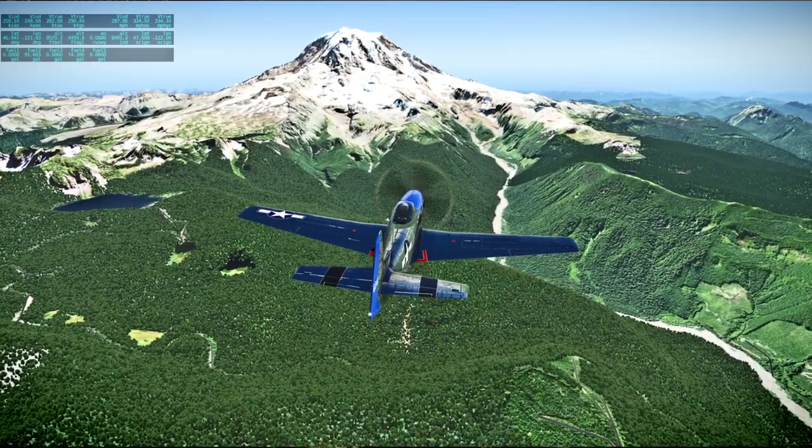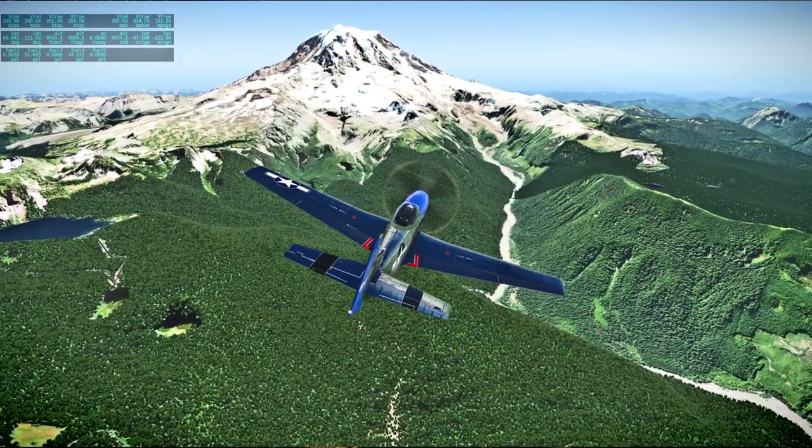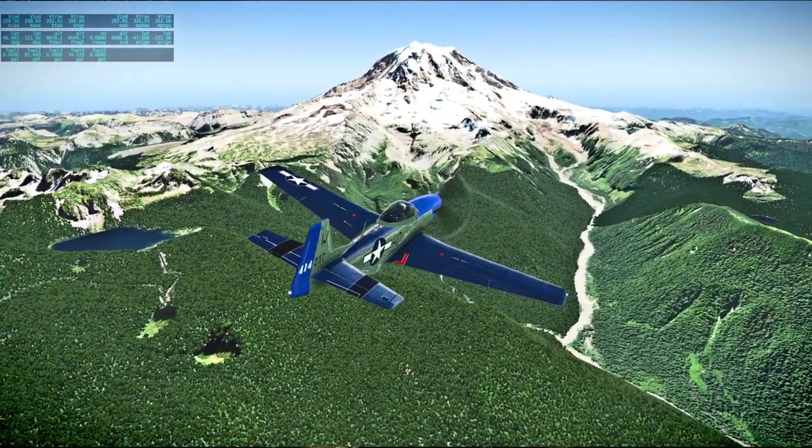I don't think there's any point in me getting any closer. I'd have to climb, and I don't want to. So, there we go — Mount Rainier.